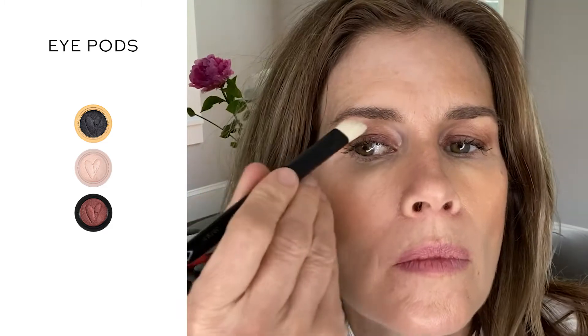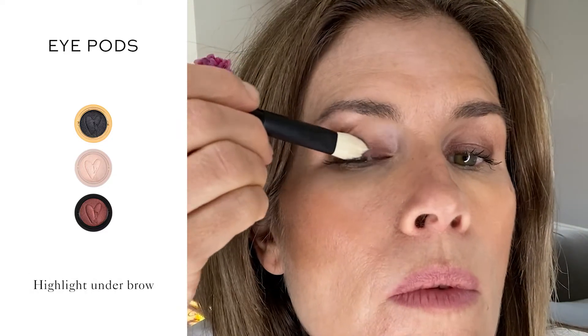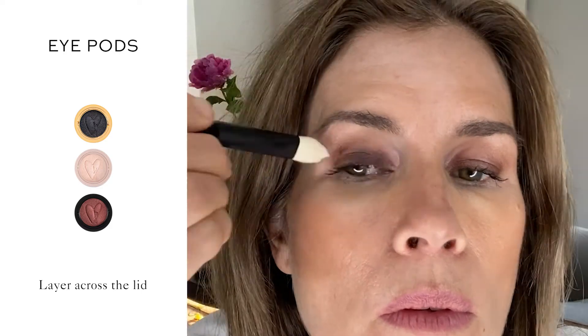I'm building onto what I already have for a stronger look. I use eyeshadow brush one to highlight under the brow. With the same brush, starting at the lash line, layer Noir across the lid for more intensity.